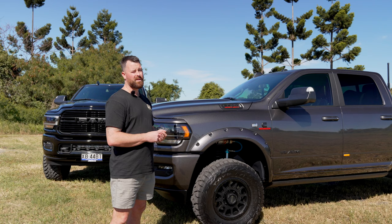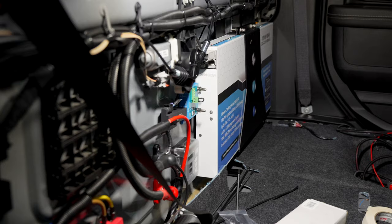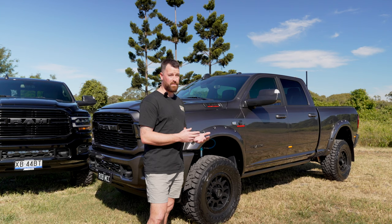We've then got the Airbag Man pressure control module and the key fob for the up-down controls. You can simply turn the compressors on from the Switch Pro — the all-in-one switching unit. We've also done the behind-seat battery setup: the 100A super slimline battery with the Redarc BCDC 1250 charger. We've got outlets in the tub as well — the grey Anderson plug, USB ports, the SIG accessory port, and solar input to the battery.